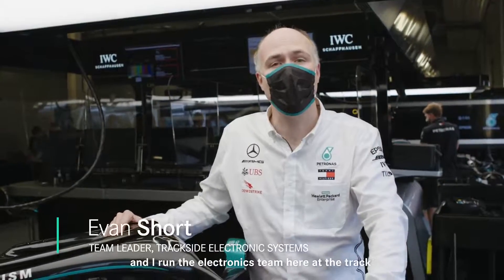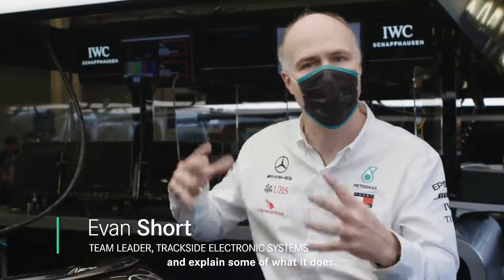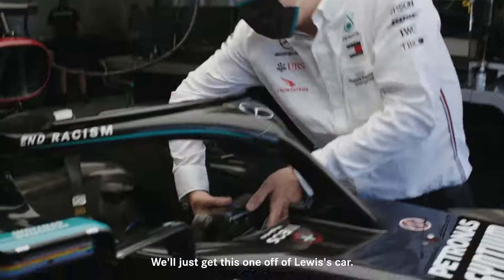Good afternoon, my name is Evan Short and I run the electronics team here at the track. Today we're going to have a look around the steering wheel on the car and explain some of what it does. We'll just get this one off Lewis's car.